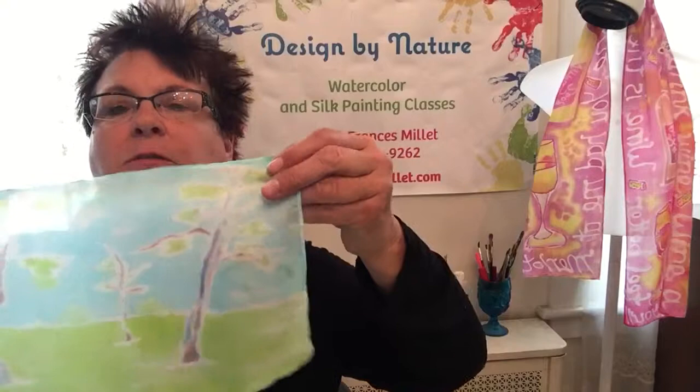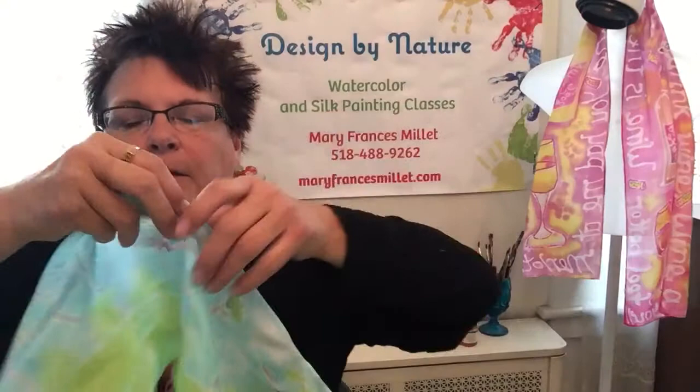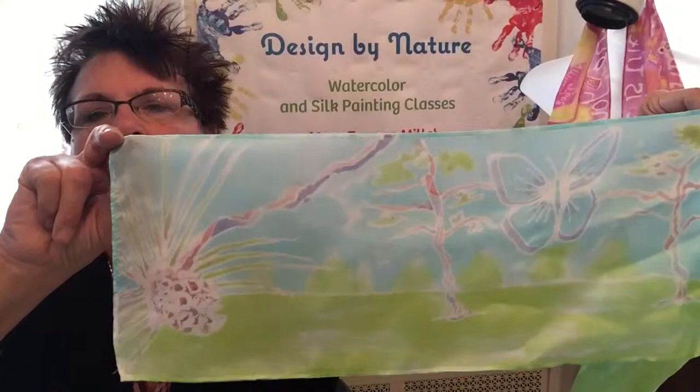Hi, this is Mary Frances. I'm going to be showing a silk painting technique today. The scarf I had previously done is of the Albany Pine Bush. So I've got some trees here, butterflies, pretty blues and greens, and at the end I have a pinecone on a branch.